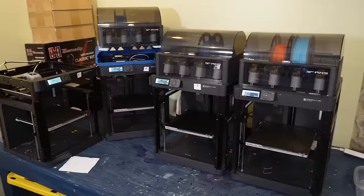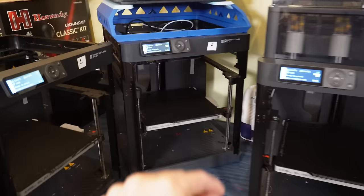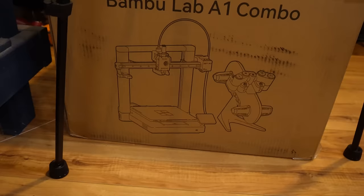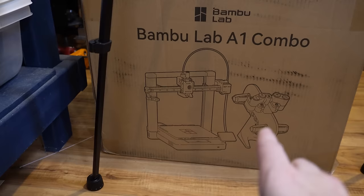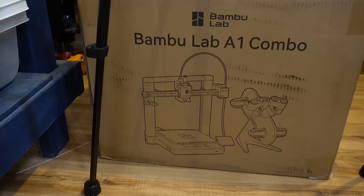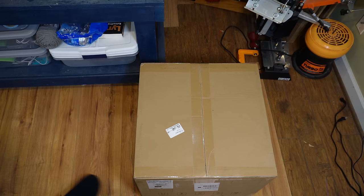This is the final setup I've got for my four P1Ps. They are a lot closer together, which I think is going to be a good thing. I had to make sure there was still room to get the plate out on this one, but the others look fine. And there's plenty of room over here to set up the A1 combo. Looking at the box, it's two completely separate pieces — they don't stack like the P1 and the AMS. I'm hoping one day I can hang the AMS piece on the wall or clamp it to the top, but for now we'll set it up as two independent pieces.